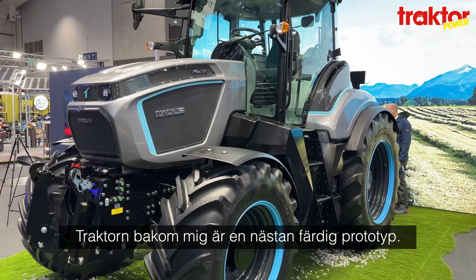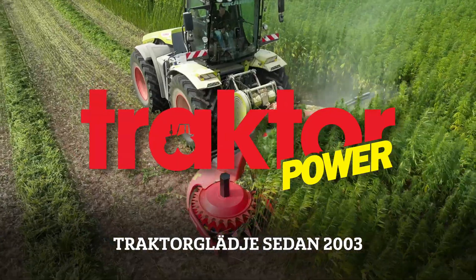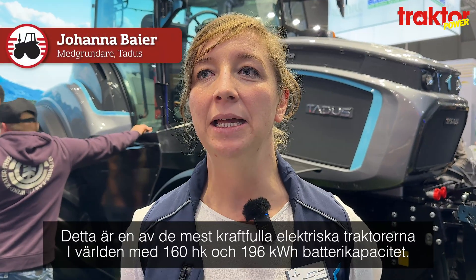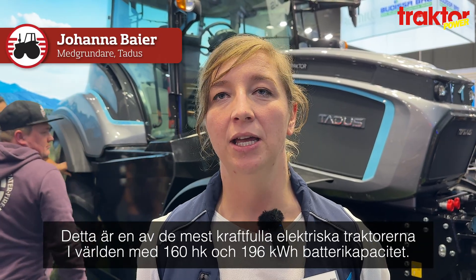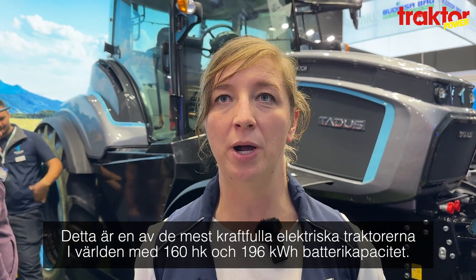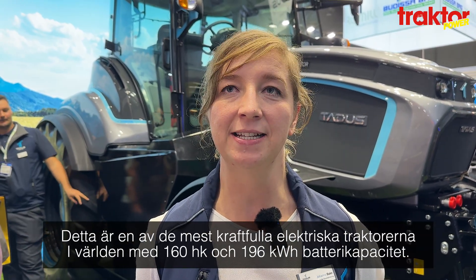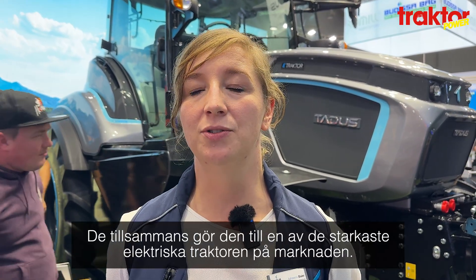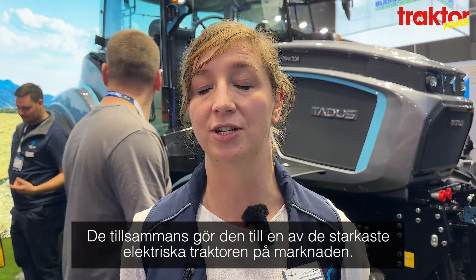The tractor you see behind me is our almost finished pre-series prototype. It is one of the most powerful electric tractors worldwide. It has 160 horsepower peak power and 196 kilowatt hours of battery capacity. Those two data combined make it one of the most powerful electric tractors worldwide.